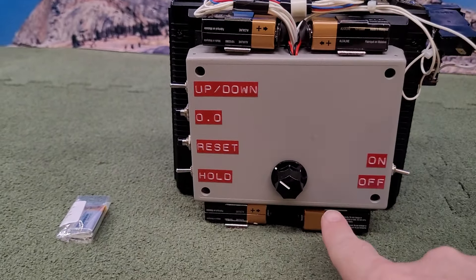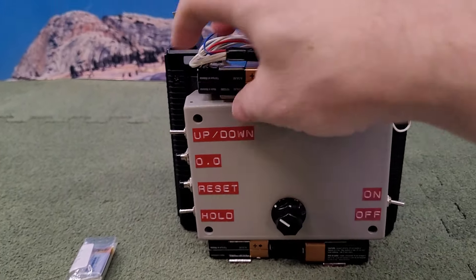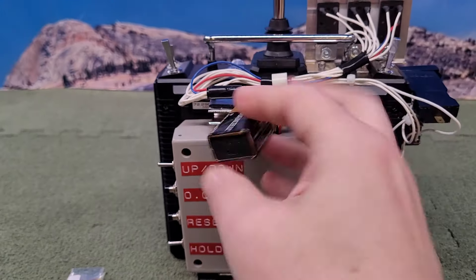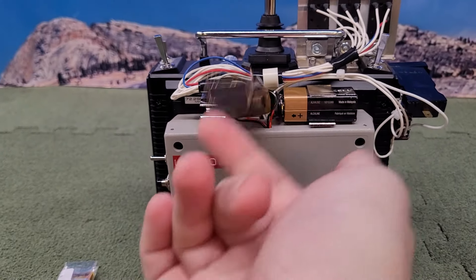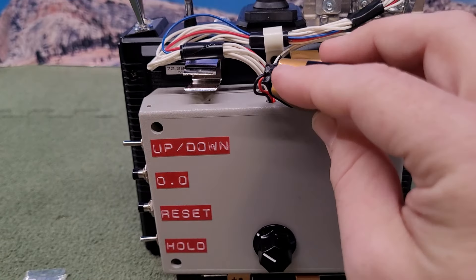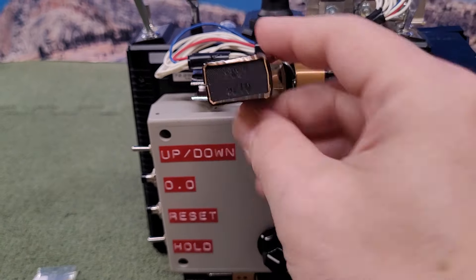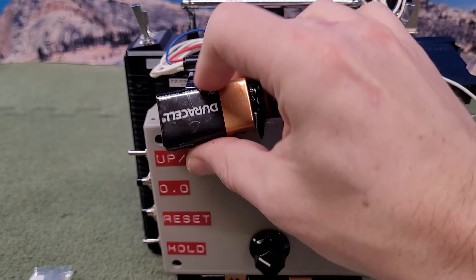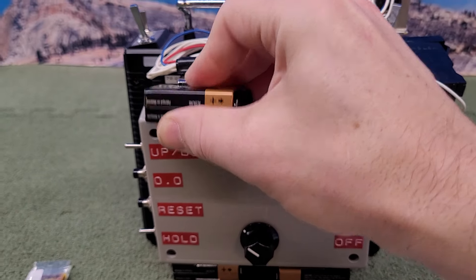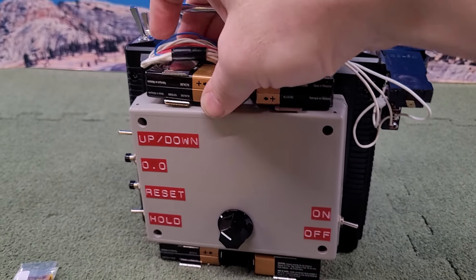It gets powered by a 9-volt battery right here. These three are dummy batteries — so I can pull one out and you can see that's way lighter than a real battery. I've made a slit right here, taken all the guts out, so this is just a dummy. When you're replacing batteries, you only have to replace one, which is much easier. That just snaps in right there.